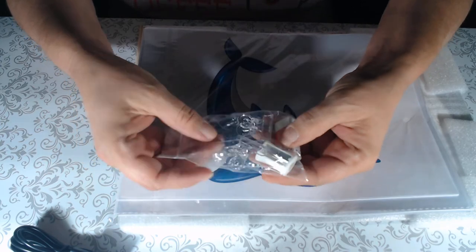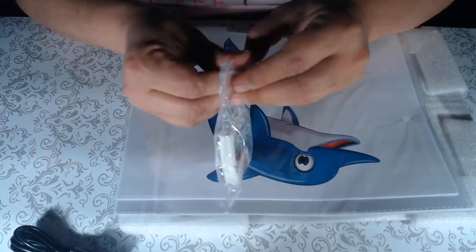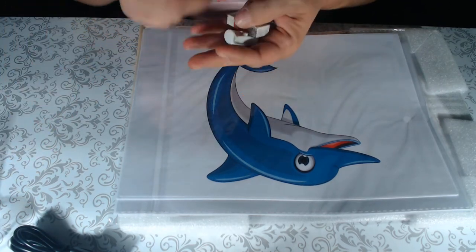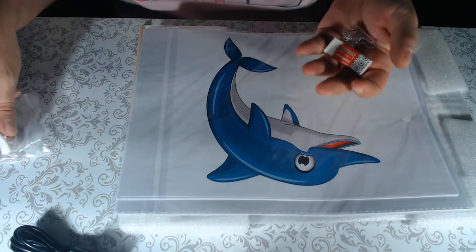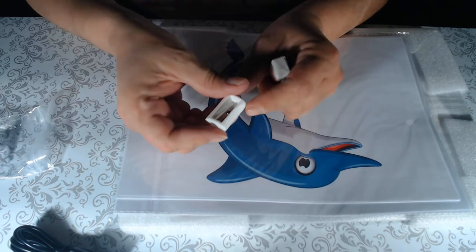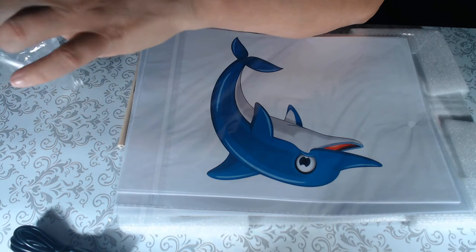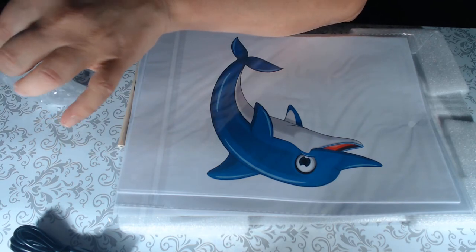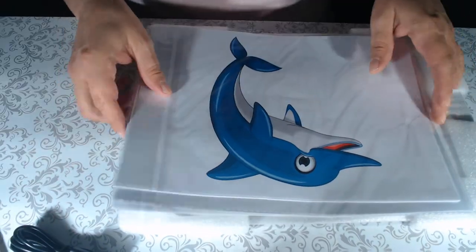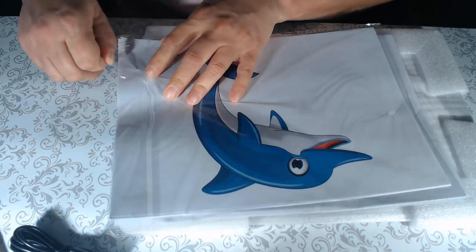It comes with your USB cord, the bag, two clear clips, a pencil sharpener, and an eraser. This can be used for drawing, tracing, or diamond painting — which is what I would use it for. The clips are very nice, and like I said it comes with two of them. You can use the clips to clip your paper or diamond painting to the light pad. It also comes with an unsharpened wooden pencil.